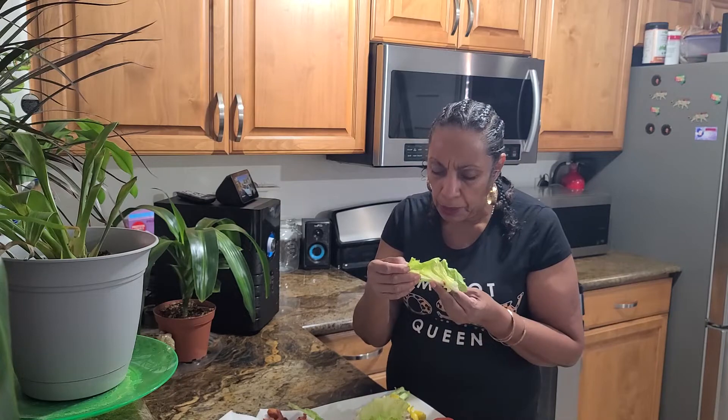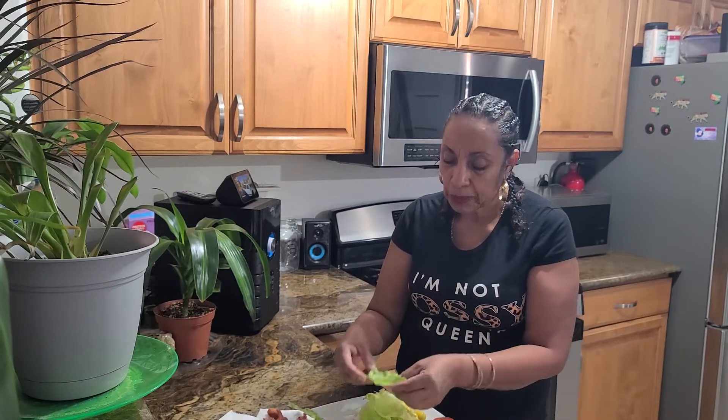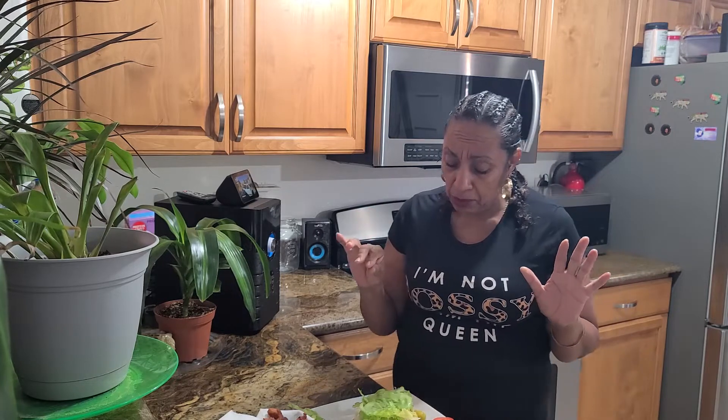Keep it simple! Yeah, make sure there aren't any little bugs or anything on there, because if I see one I'll be like, oh no, I am not supposed to eat that. All right, we have to dress this sandwich.